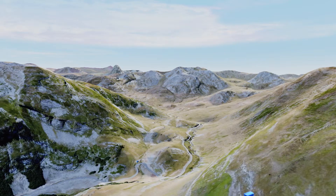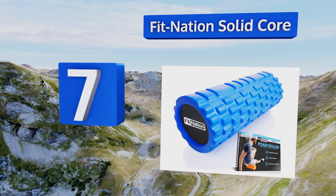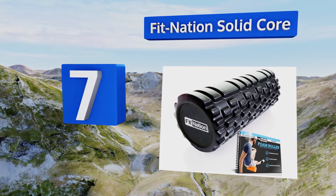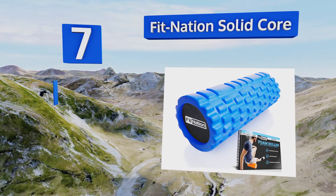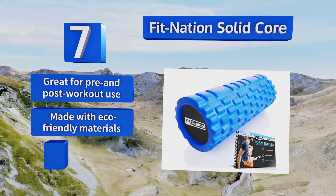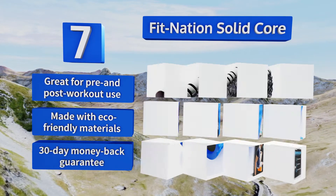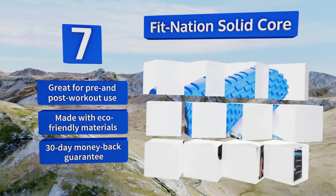At number 7, the FitNation Solid Core sports differently sized nodules that will help you massage every part of your body from the back of your neck to your calves. Plus, it comes with a printed exercise guide as well as online access to two e-books and 10 video lessons. It's great for pre- and post-workout use and is made with eco-friendly materials. It's backed by a 30-day money-back guarantee.